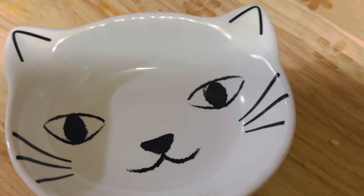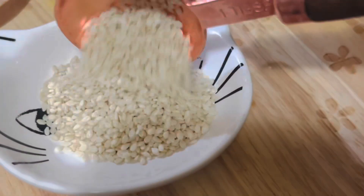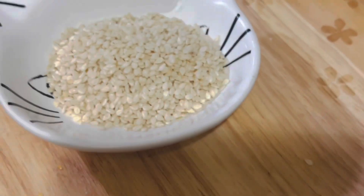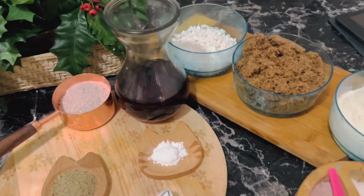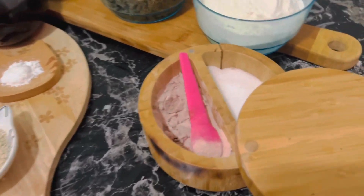Two tablespoons of sesame seeds — optional, but they give a small crunch to the kaum. Also one and a half teaspoons of cardamom powder and a pinch of salt.